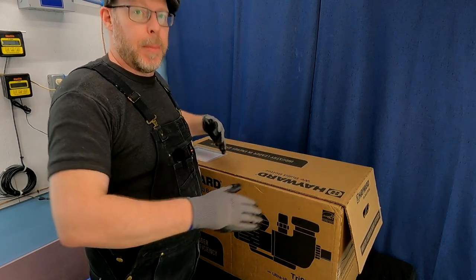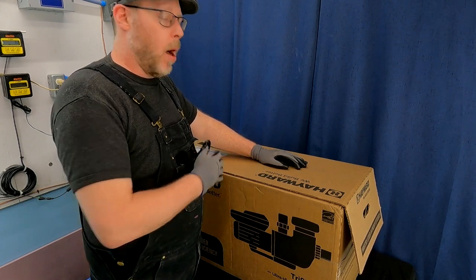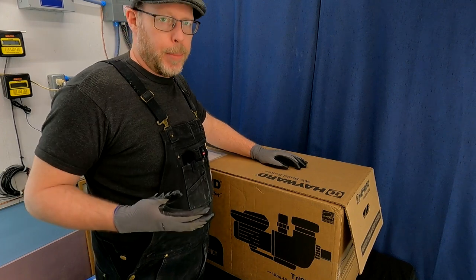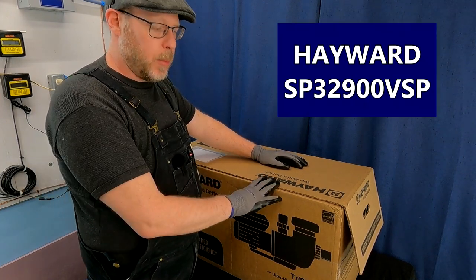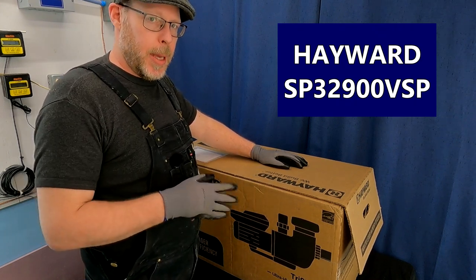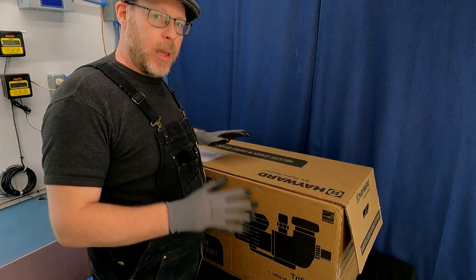You can only get this pump from your local pool and spa dealer, and it has a couple of unique features that aren't available on other similar pumps, which are available on the open product line or on the internet. So this is the SP32900VSP — that's the pump we're looking at, and we're going to be unboxing it together today to see exactly what you get when you purchase one of these pumps.